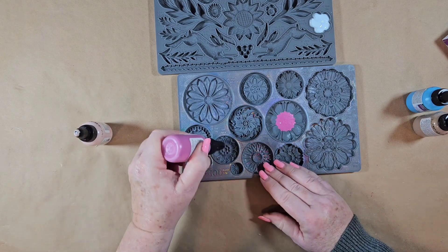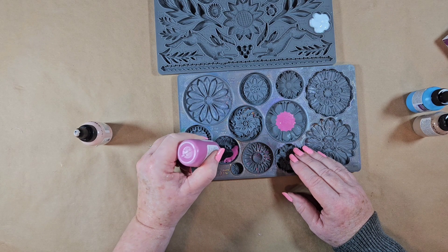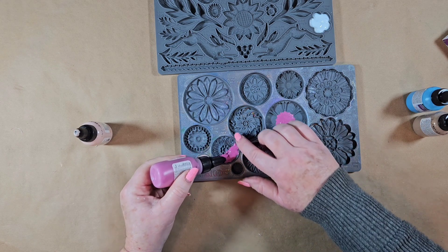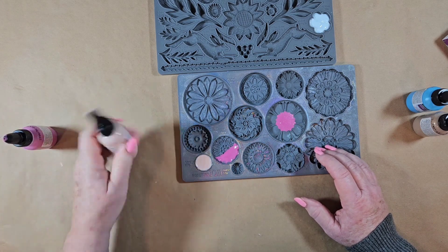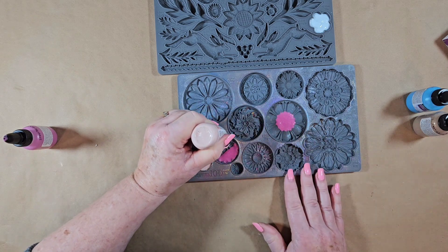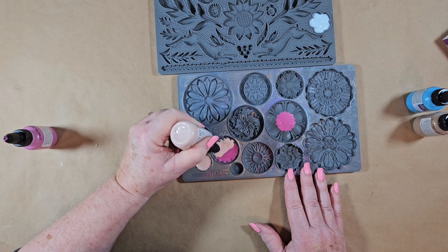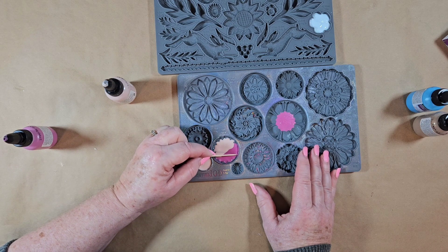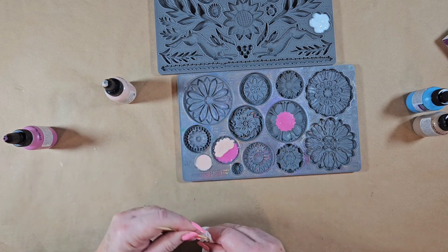I just realized I filled it too much — I didn't want to fill above this area and yet I did. So I've got a toothpick here and I'm going to go along this edge because I did not mean to get the product up there. I just wanted it on the inside. I'm just going to clean it up with the toothpick.